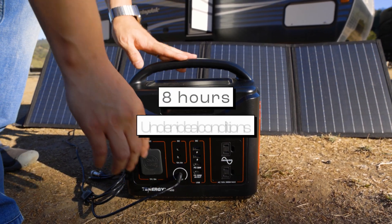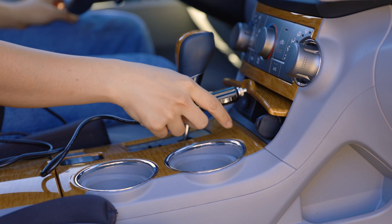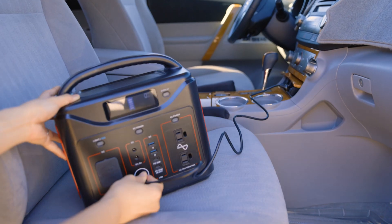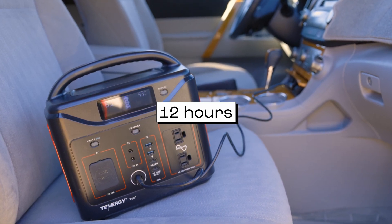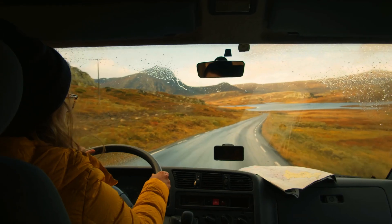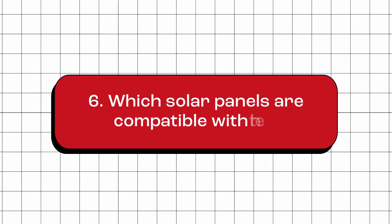Another way to recharge is with a 100-watt solar panel — under ideal weather conditions, it takes about 8 hours to fully recharge using solar power. The last method is with the provided car charger adapter, recharging through your vehicle's 12-volt port. This typically takes around 12 hours for a full recharge, and is best used during long road trips while your car is running, so your car's battery is not over-drained.